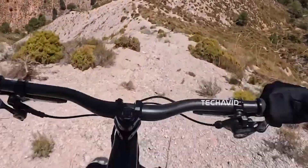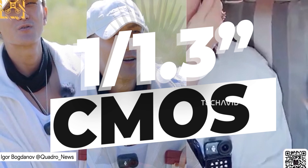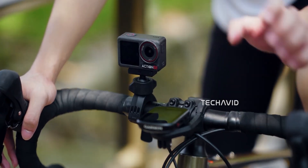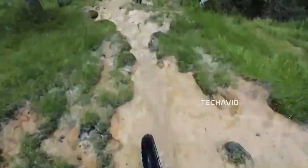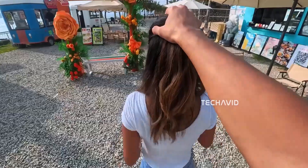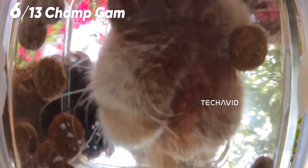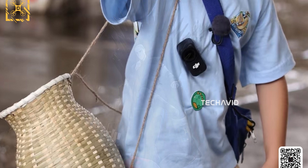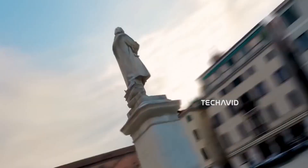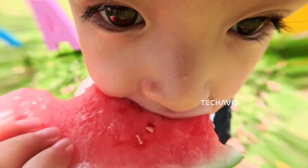Under the hood, it's rumored to pack a 1/1.3-inch CMOS sensor — the same sensor size DJI used in the Osmo Action 4 and 5 Pro. That's a smart move by DJI. Instead of experimenting with an untested sensor, they're doubling down on one that's already proven to deliver solid performance, natural colors, and reliable dynamic range. This not only keeps footage consistent across DJI's ecosystem — handy if you're mixing drone and action cam shots — but also helps DJI cut costs, speed up development, and offer the Nano at a more competitive price without sacrificing quality.